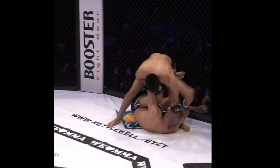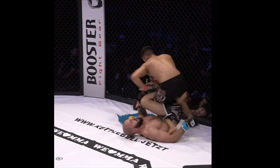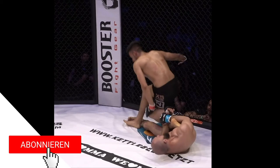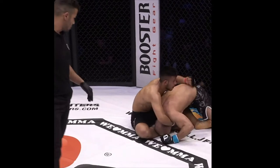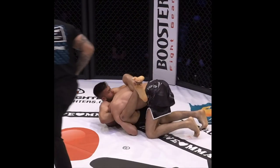But the ground fighting was cracking too. Rasuli earns the top position and rains down punches. Musayev reaps the knee and goes to the heel hook. There is too much space, however, so Musayev uses it to come up and gain top position, but not before getting caught in an arm-in guillotine. Definitely fight of the night for me.